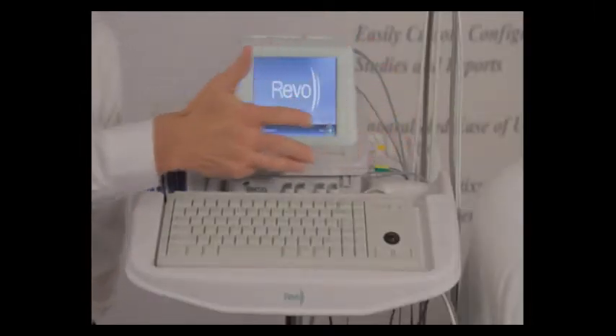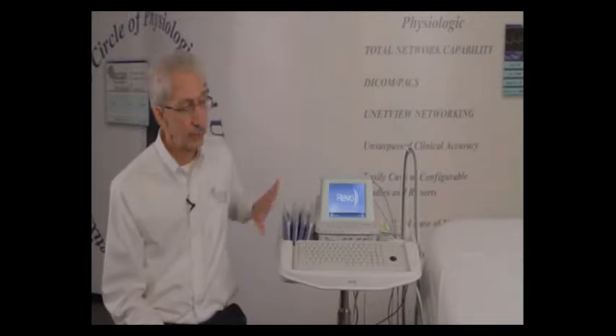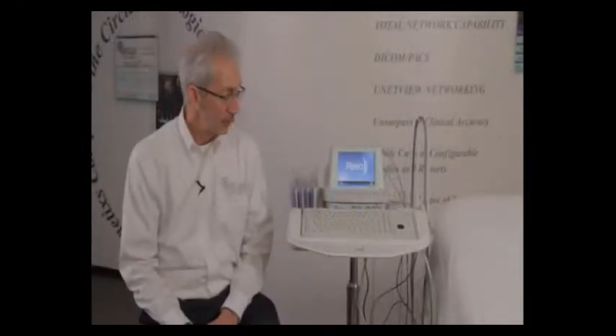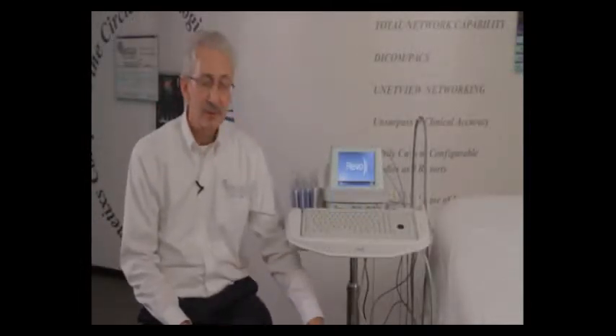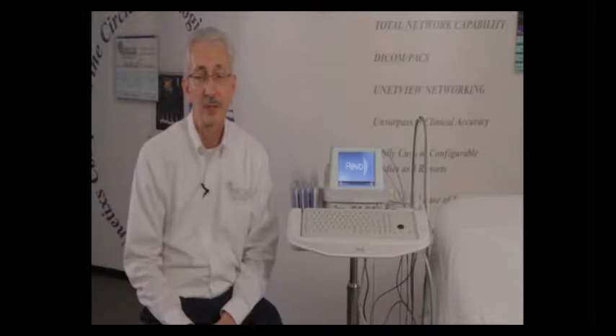The REVO 1100 is shown on its optional cart, which gives you a place to store your cuffs and accessories out of harm's way. The REVO also features an adjustable cart that, depending on user height, can be raised or lowered. The unit also has an option for an uninterrupted power supply if you're going to be moving it from room to room — you can move it without having to shut Windows down and wait for it to boot back up.